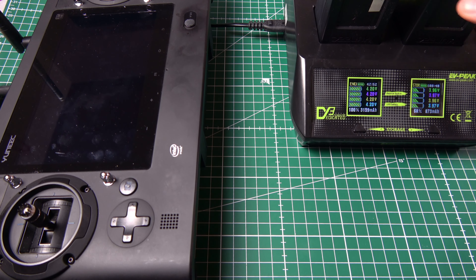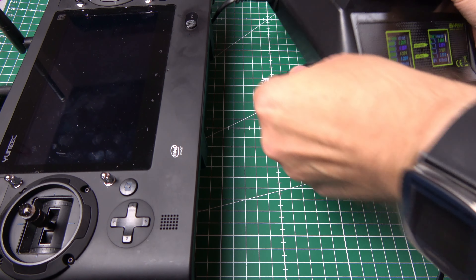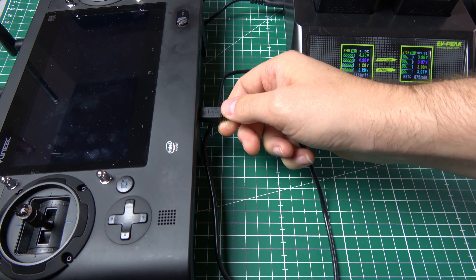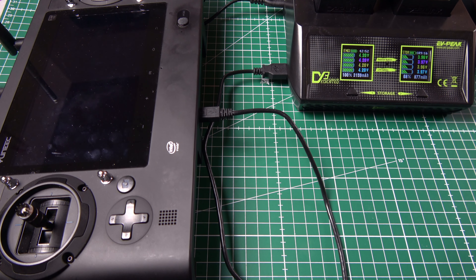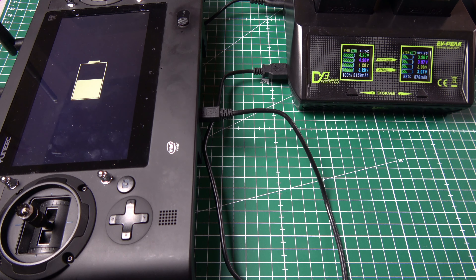Während zwei Flugakkus im Ladegerät geladen werden, kann ich zusätzlich am USB-Port die Funkfernsteuerung laden. Mit 2 Ampere wird der Akku der Fernsteuerung geladen. Einfach einstecken, und die Fernsteuerung wechselt sofort in den Ladezustand – das entsprechende Symbol wird angezeigt, und der Ladestand der Fernsteuerung ist sichtbar.